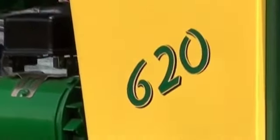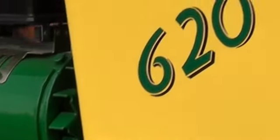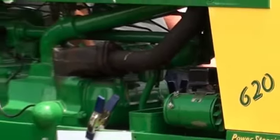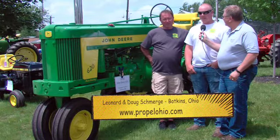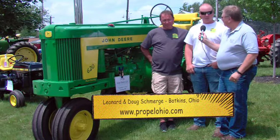We redid the motor, got a new head, got it running. I redid a lot of gaskets in it. I wanted to use it — I cultivated probably 50 acres of corn with it. I wanted to work all the tweaks out before getting it repainted because I didn't want any leaks. After about three years of using it and getting all the tweaks worked out, it was running good.